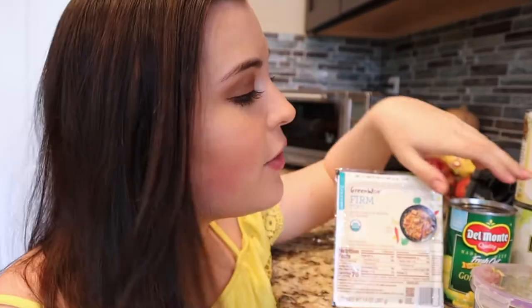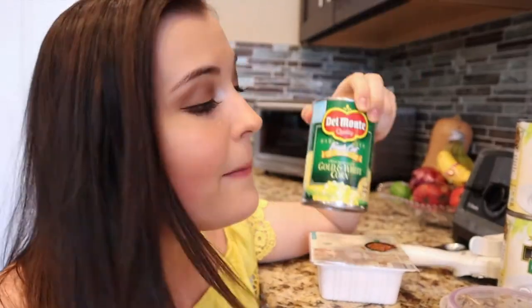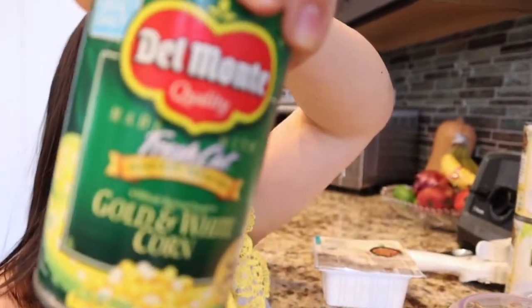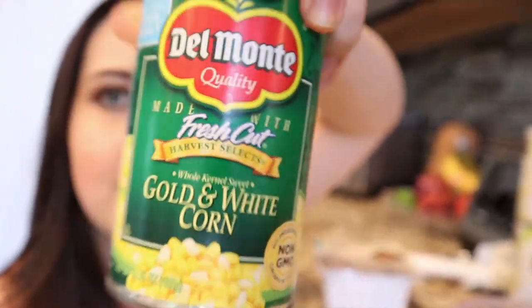And then we have our optional ingredients. These are ingredients I'm definitely adding because I think they work well in this recipe, but if you don't want to, you don't have to. That's going to be a can of corn — I think that corn makes the world go round. Ideally it'd be great to get organic corn. And I also have some minced mushrooms here. I think mushrooms give it a good umami flavor, but if you don't like mushrooms, feel free to leave them out.